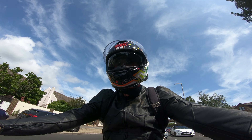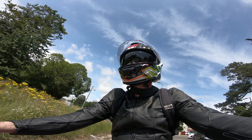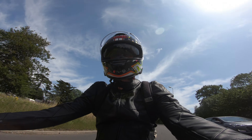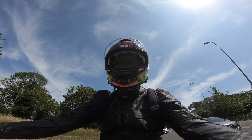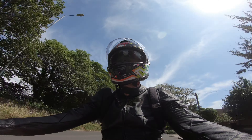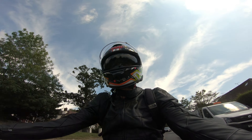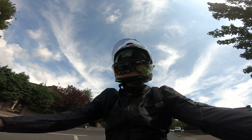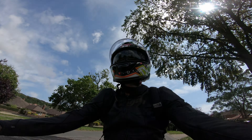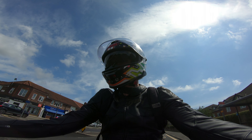When your helmet costs 500 quid you're a bit less willing to forgive annoying things like that. If this were a 200 pound helmet I probably wouldn't be so fussed. Pinlock comes in the box and works well — no problem with that. In summary, I'd probably give it three out of five. If I'd known there'd be these visor issues I probably would have gone for something else.